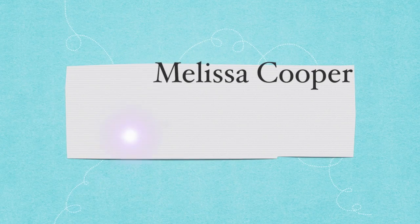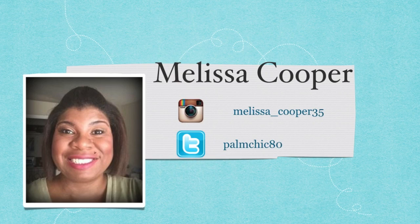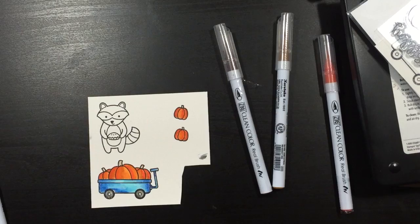Hi, Melissa here. I hope you guys like my new setup showing my Instagram and my Twitter where you can follow me at either one. And now to the card.